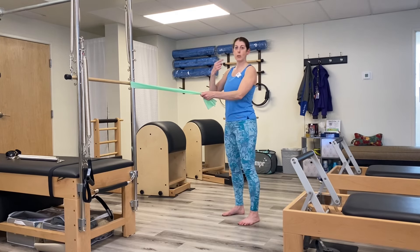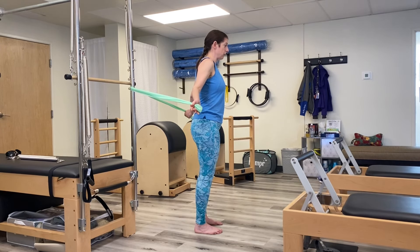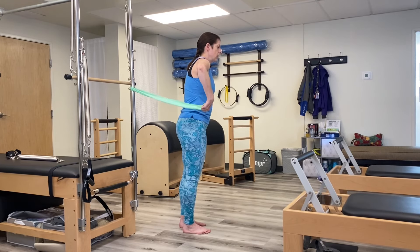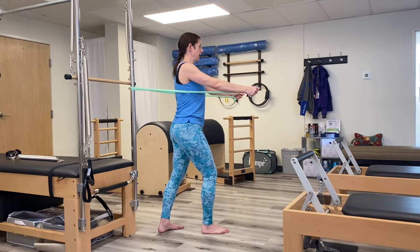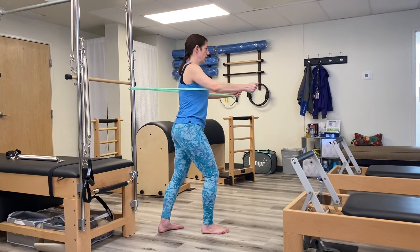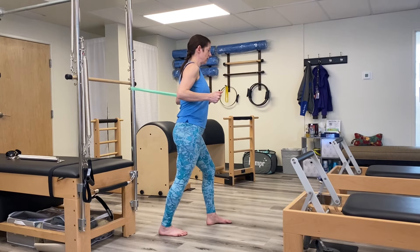Now we're going to do the chest press — spin around with one in each hand. The end of the band is at the bottom. Bring your elbows in. If the band is rubbing on your thumb, make sure they're pointing down — you can grab it wherever you like. For the chest press, put one leg forward in a staggered stance, extend the band out, and bring it back. Do 10 of these for the chest press. You can alternate which leg is forward if you do another set. A wide stance makes it harder; a narrower stance makes it easier.